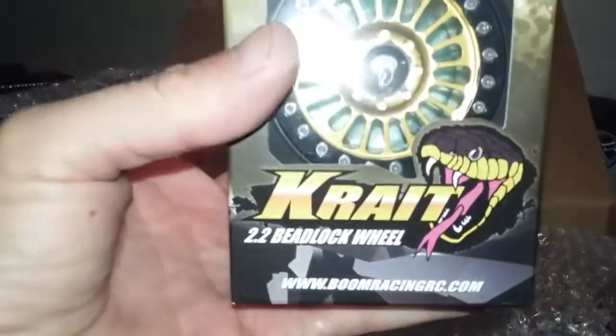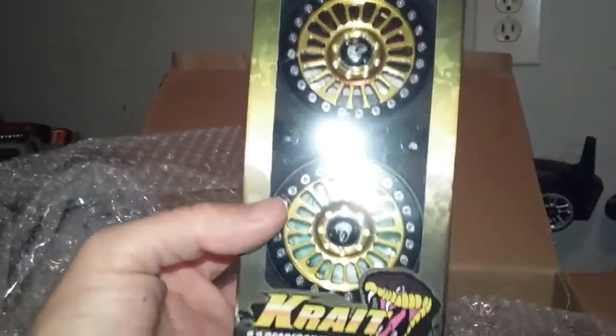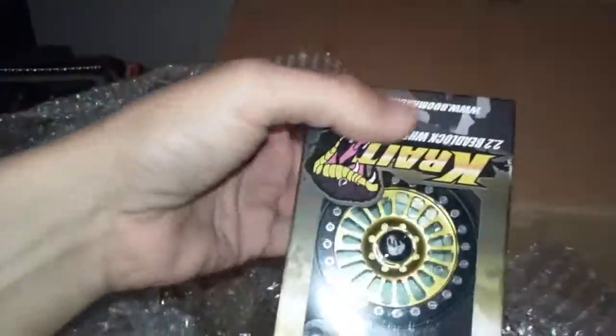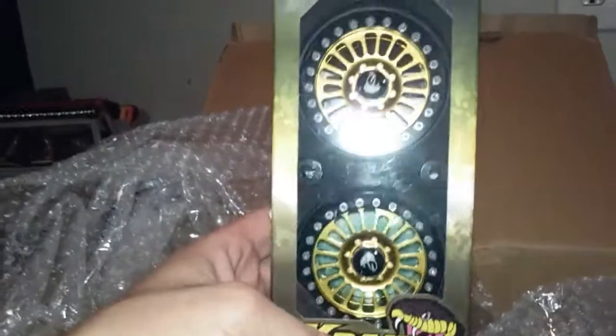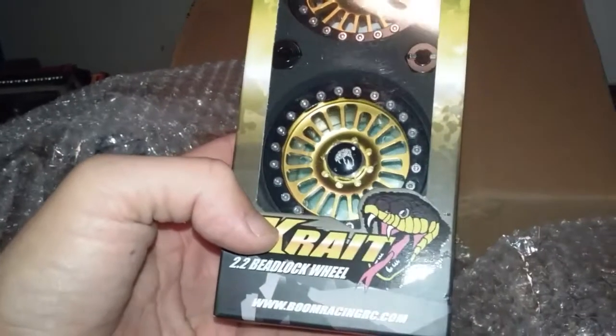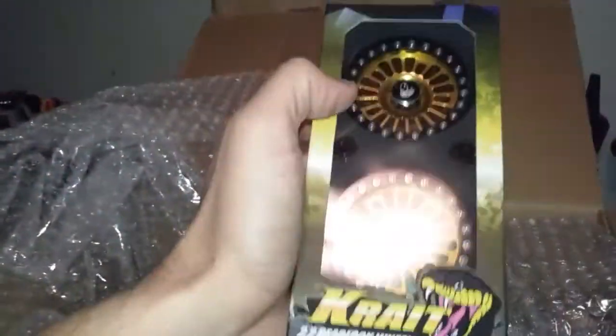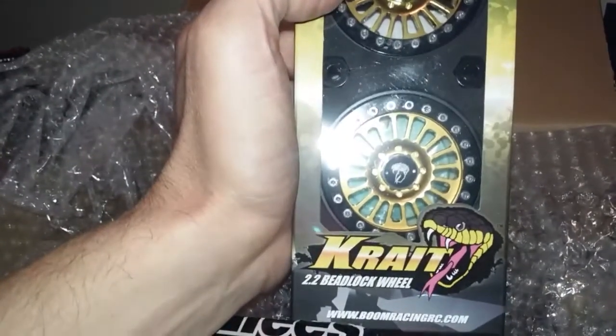Crat 2.2 beadlock wheels — oh yeah, these have Trail Finder written all over them. And one more set: 2.2 Boom Racing Venomous — I believe that's the wheel style — these are gold 2.2 beadlock wheels.